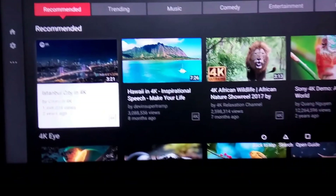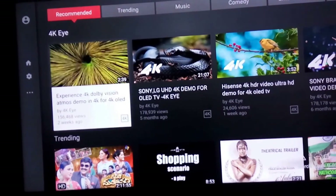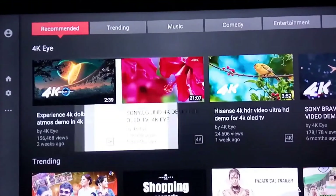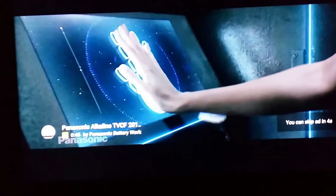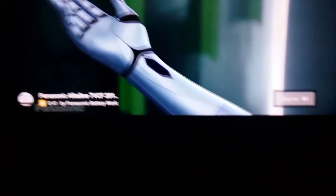I've got a bunch of 4K videos here. I'm going to try and get the Sony and LG UHD 4K demo for OLED — remember there is a huge amount of compression on YouTube. Let me skip the ad. If you notice, it says 4K.